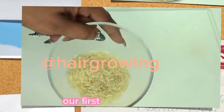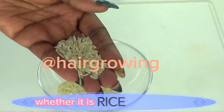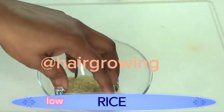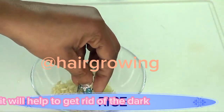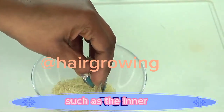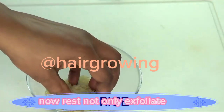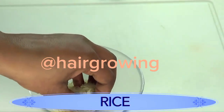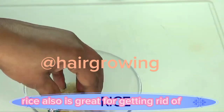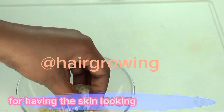Our first ingredient is rice. You can use any rice you have, whether white rice or brown rice. Rice acts as a great exfoliator and will help get rid of dark patches on the skin such as the inner thighs, elbows, and knees. Rice not only exfoliates the skin but also helps to tighten and firm it. Rice is also great for getting rid of wrinkles and has been used for centuries, especially in Asian communities, to keep skin looking younger and fresher.